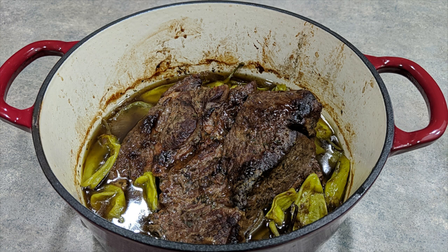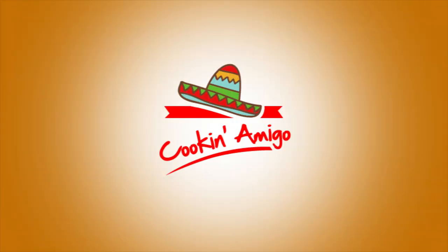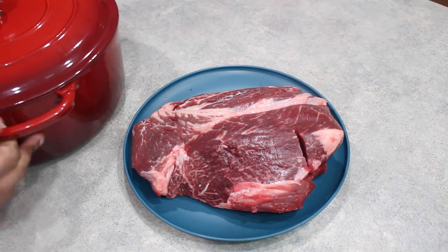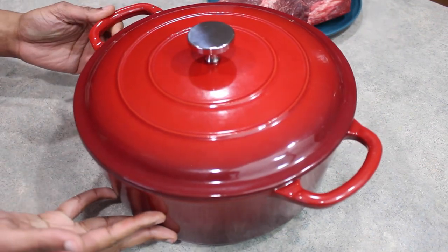Hola mis amigos, we're making Mississippi Pot Roast. Today's recipe is going to be another pretty simple roast recipe. I actually searched my channel and was surprised to find that I never showed you how I make this specific roast, although this is a recipe I have been using for several years. Typically this is a slow cooker recipe, but today I'm going to show you how to prepare this over the stove and in the oven using this Dutch oven.